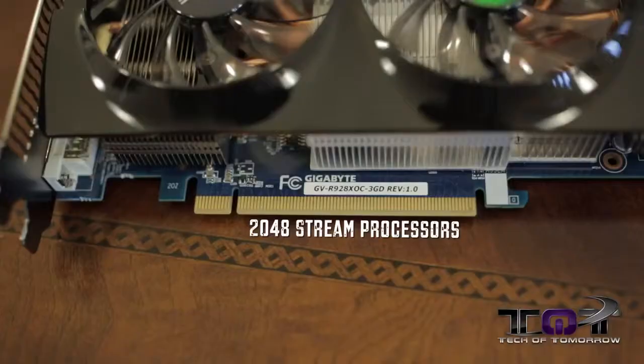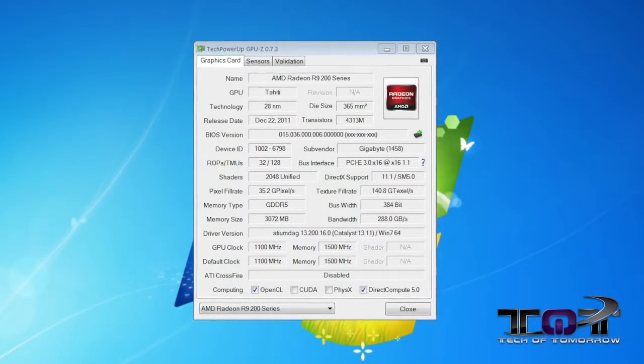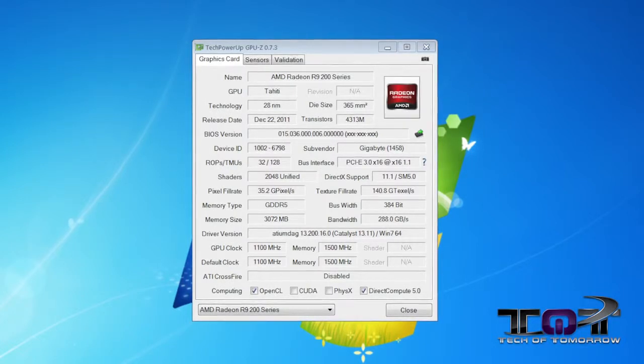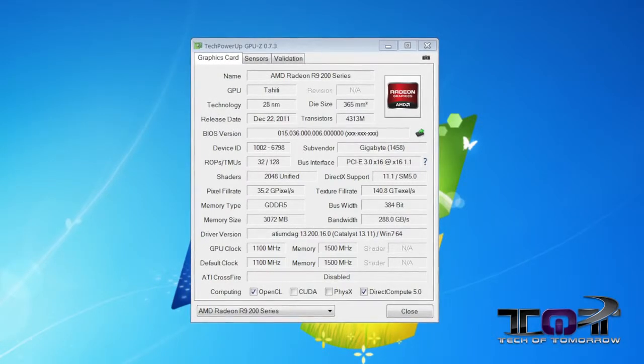Like I said when I reviewed the MSI TwinFrozer edition of this card, the R9 280X is a rebranded 7970 GHz edition card, which isn't a bad thing. You still get all the standard features you had before and a few other things. You still get the 2048 stream processors. This card is actually clocked the highest of the ones we've seen yet — its core clock is at 1100 megahertz, while the standard core clock is at one gigahertz. You've got a 384-bit memory interface with the memory running at 1500 megahertz, so this card is pretty much exactly the same as the previous generation card.